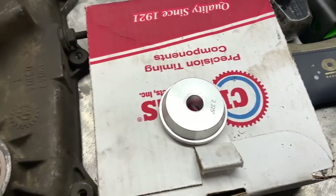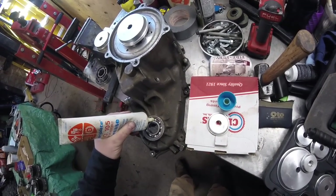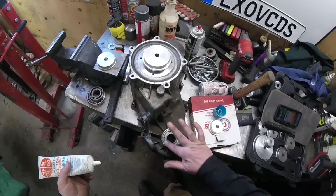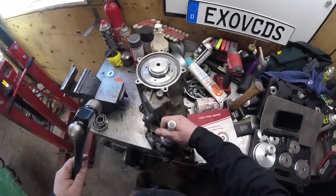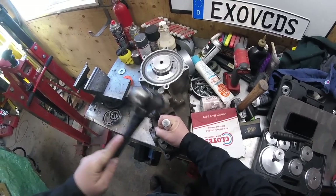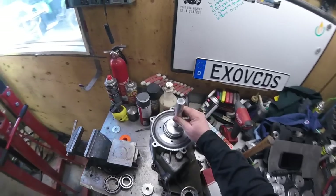I got that big one. I'm going to put some grease in this before we tap her in. I want to give her some lube — she's a little dry. Some assembly grease there, then just gently tap it in. This one sits in a groove, so you know you have it in far enough when the snap ring groove is exposed.